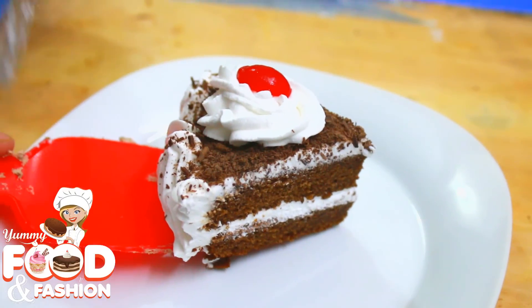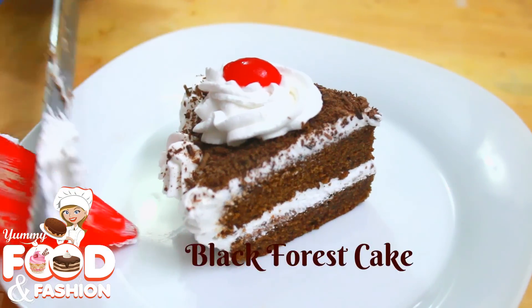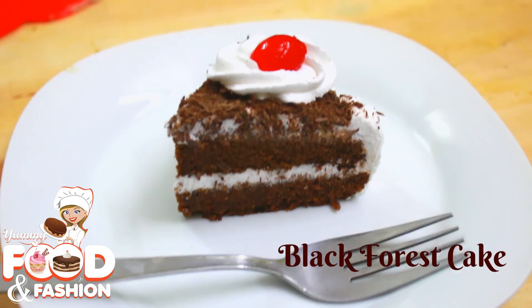Hello viewers, welcome back to my YouTube channel, Dami Food and Fashion. Today I will show you how to make black forest cake. So let's start it.